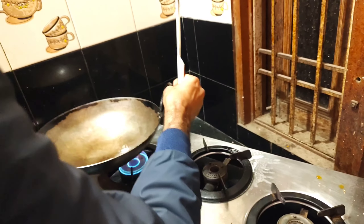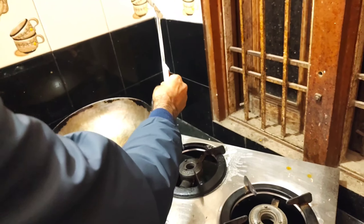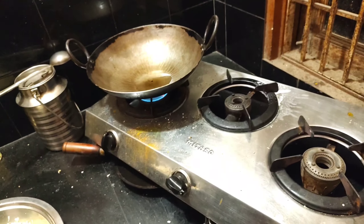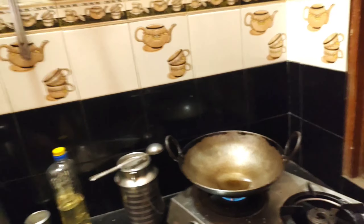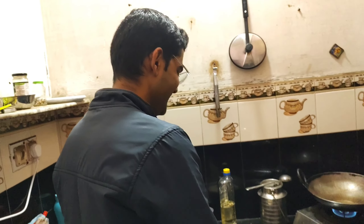We put the salt in the water. We put the gobi in the water. We know that we have to do it, but we don't need to overdo it.